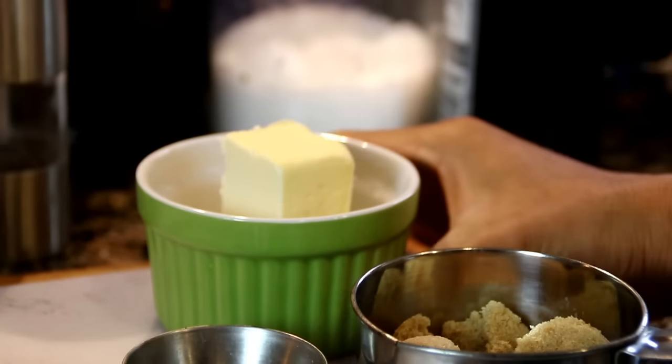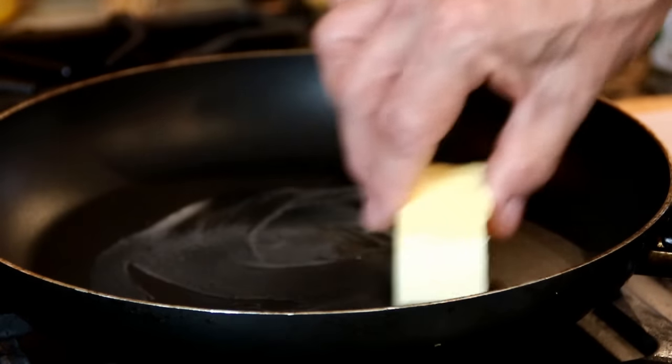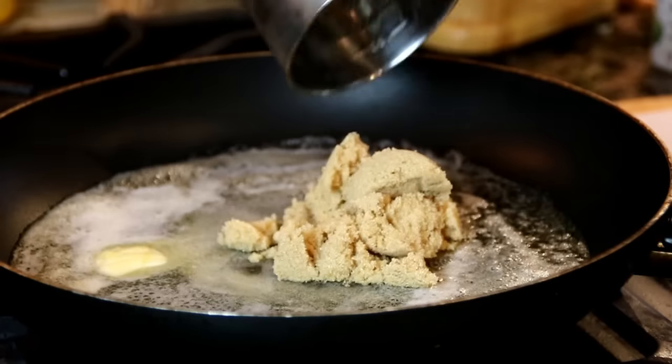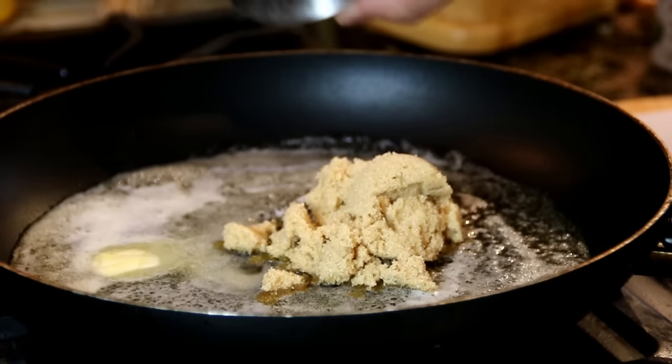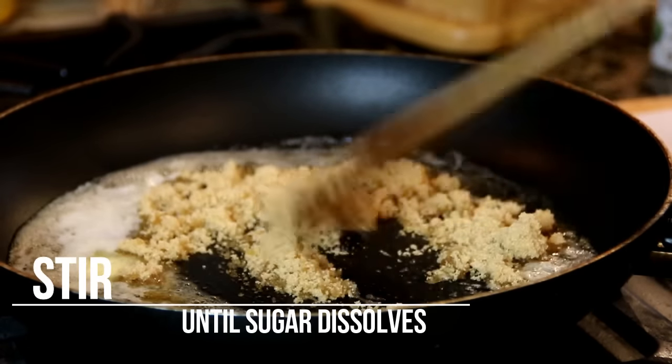Now I'm going to add in a quarter cup of butter, which is about 60 grams, and we'll just let this melt down. Then a quarter cup of brown sugar, and of course a little bit of salt and pepper — you can do this according to your taste. I'm just going to let this melt down again.